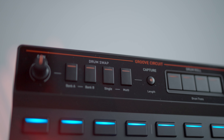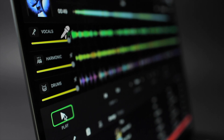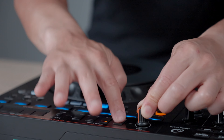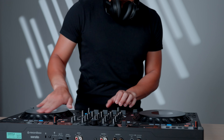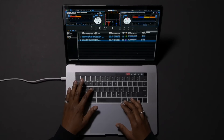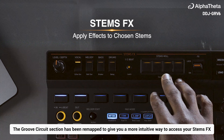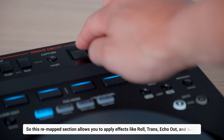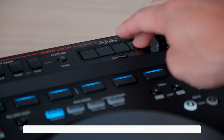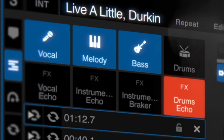Overall, the Groove Circuit feature really sets the DDJ-GRV6 apart from other controllers, especially by taking full advantage of the hottest innovation right now: stems. So if you're looking to remix on the fly and have a solid DJ experience, I can't think of a better controller to use. For Serato DJ users, the Groove Circuit feature has been remapped to give you a more intuitive way to access your stems effects, allowing you to apply effects like roll, trance, wow, and delay to individual stems of a track — whether it's the drums, bass, vocals, or melody.